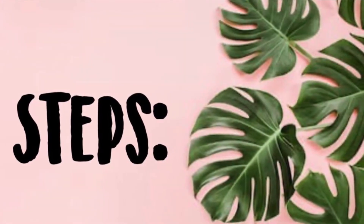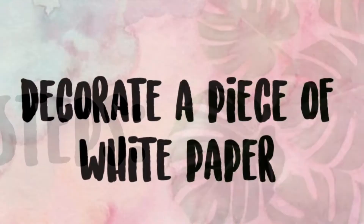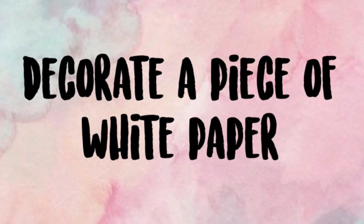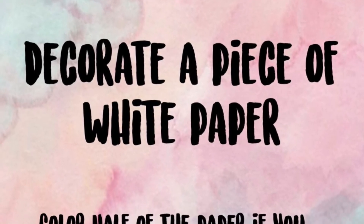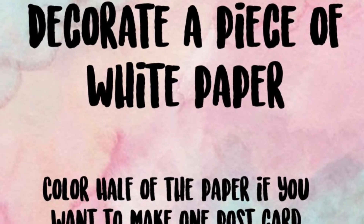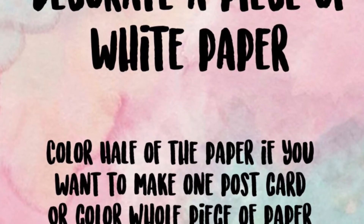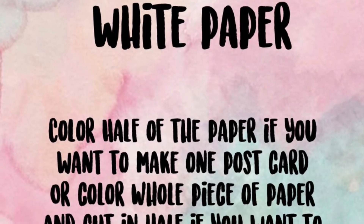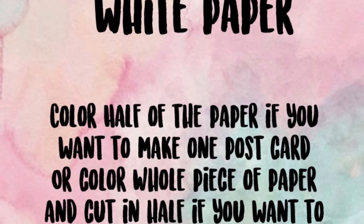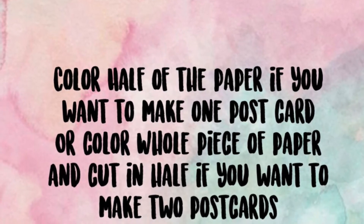These are the steps to make your postcard. First, you will decorate your piece of white paper. You can decorate it with paint, crayons, or markers, and you can make any design that you want. If you want to make one postcard, you can just color half the piece of paper. If you want to make two postcards, you can color the full piece of paper and then we'll be cutting it in half. I decided to make one postcard so I just painted half of the paper.